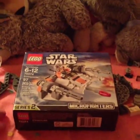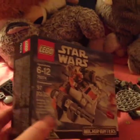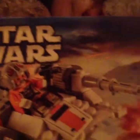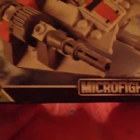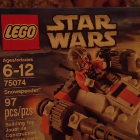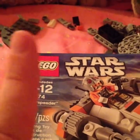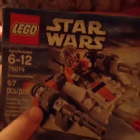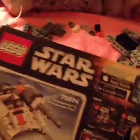Hello everybody and welcome back to Barbie Toy Bits Fun. Today we're gonna be unboxing this Lego Star Wars Micro Fighters Series 2. It's never been opened before and it's super cool. I'm excited. And you see that age thing there? I hate those because you can be any age you want to play with this — you don't have to be 6 to 12 years old. You can be however old you need to be.